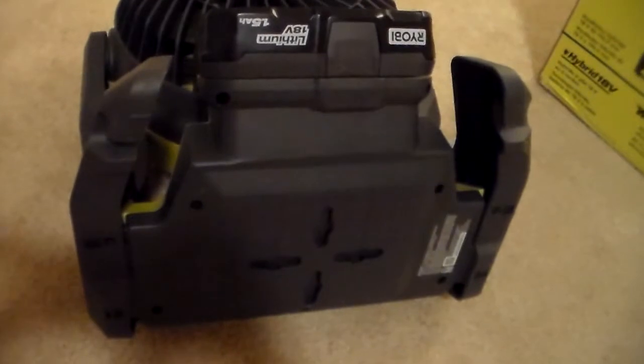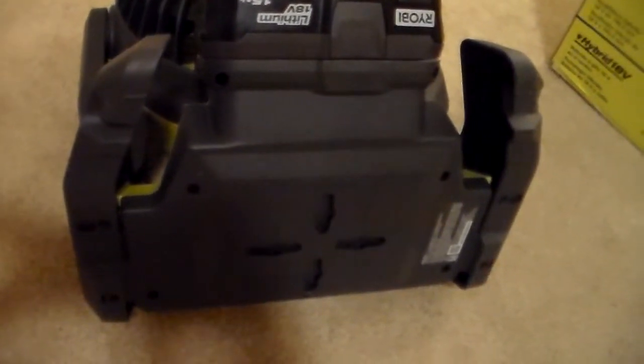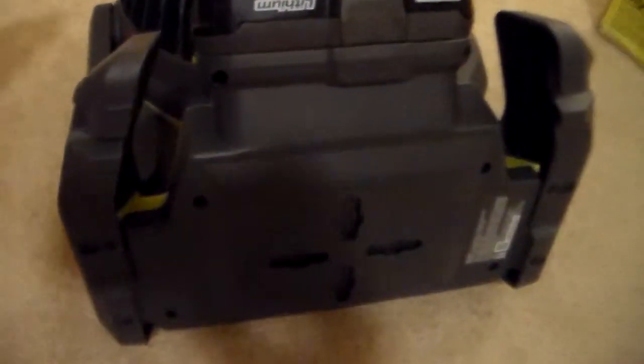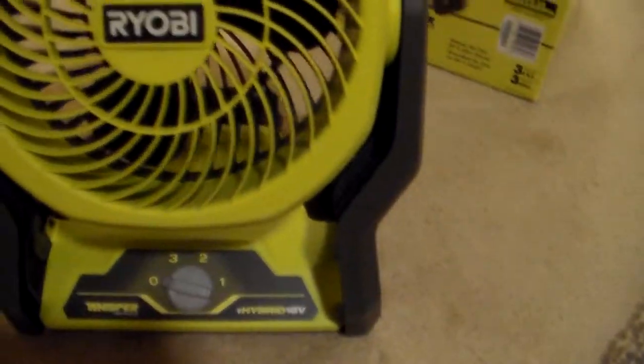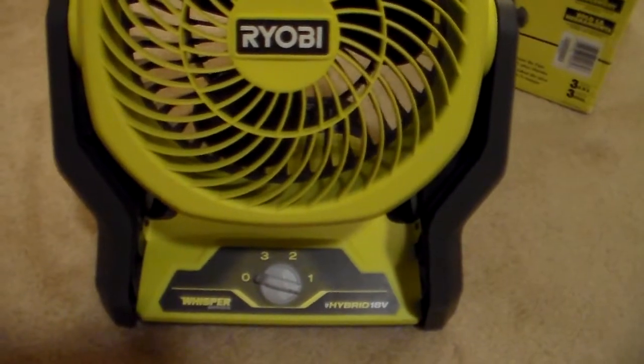On the bottom, you have multi-directional keyholes if you want to hang it on the wall instead of having it sit flat. It weighs three pounds total with the battery. It's the Whisper Series.